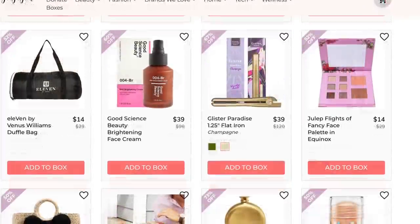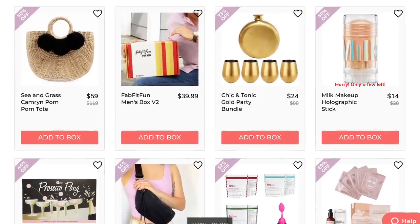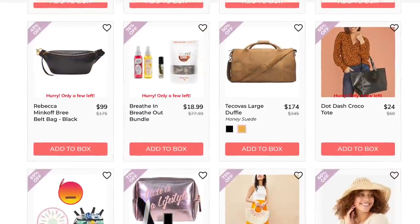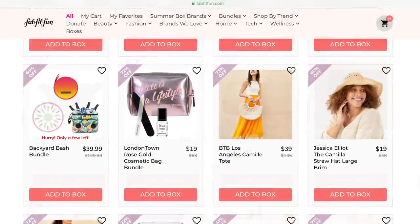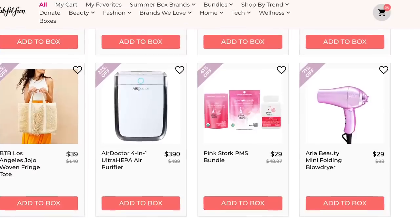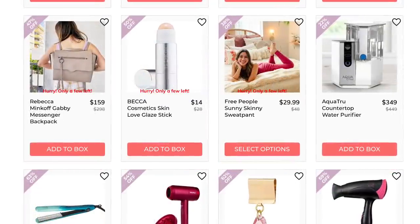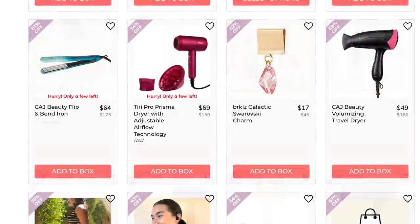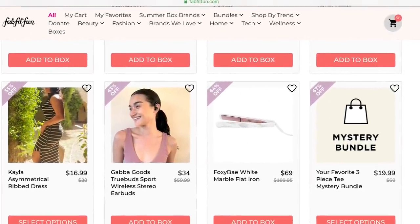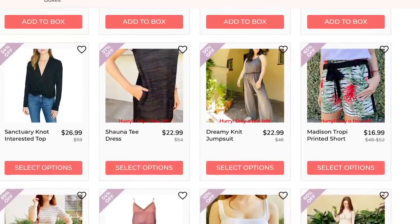More sunglasses, but these are an aviator and that is not a good shape for my face. Some people look so good in them, but I think I have too many cheeks or something — they just don't look great on me. There seem to be a lot of purses, fanny packs, and duffels to choose from this season, which is always nice. Who doesn't need a nice new tote bag? For those of you that watch my channel, you've got to be shocked that I haven't put that card pack bundle in my cart yet — I do love to send a nice handwritten note.